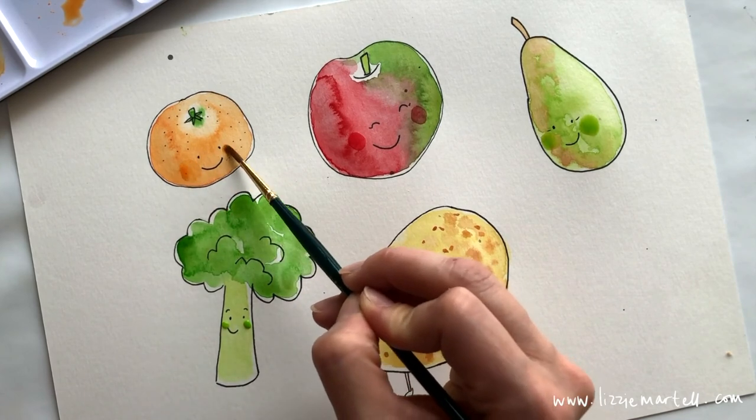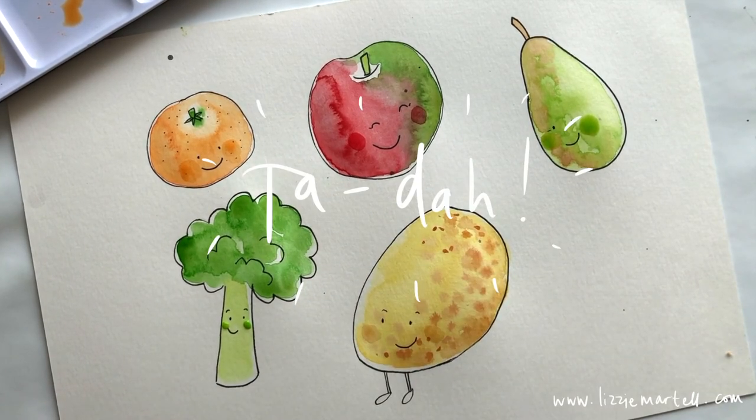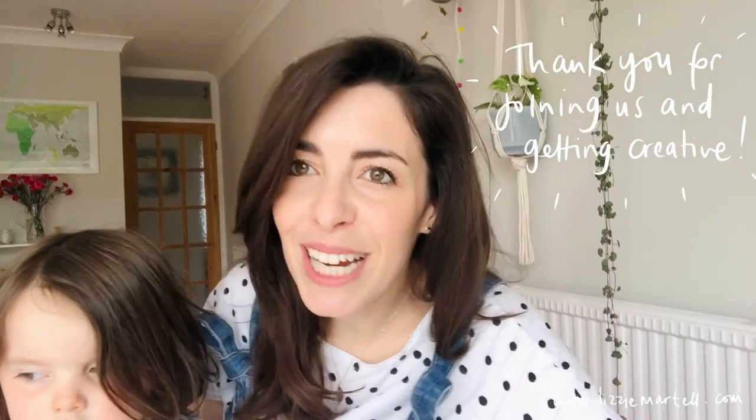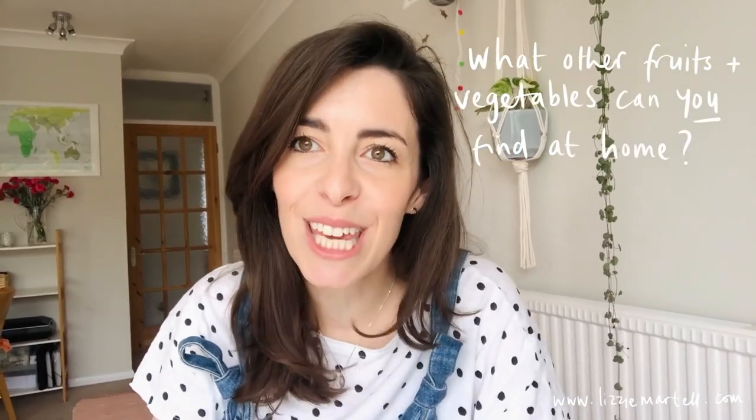After all that fruit and vegetable painting, I think I need to go and get my lunch! I really hope you enjoyed drawing and painting your favorite fruit and vegetables today and that you've had a lot of fun getting creative. Do share your pictures — I'd love to see what you've come up with. You can also go into the kitchen and find anything at home that you can try to draw and paint. Have fun getting creative, and see you soon!